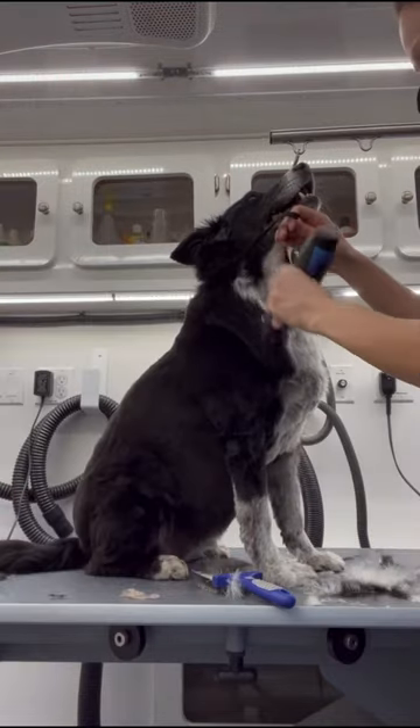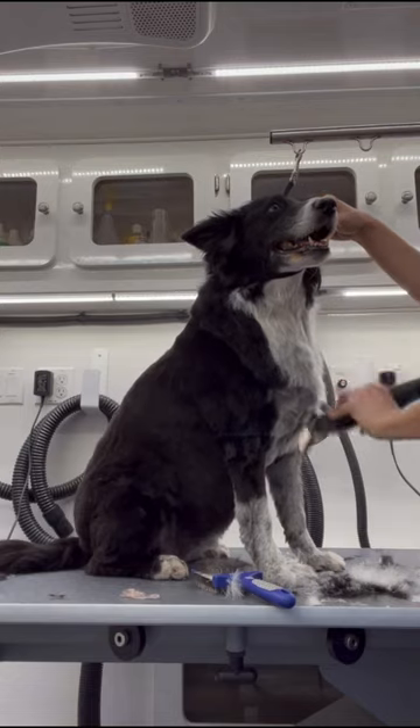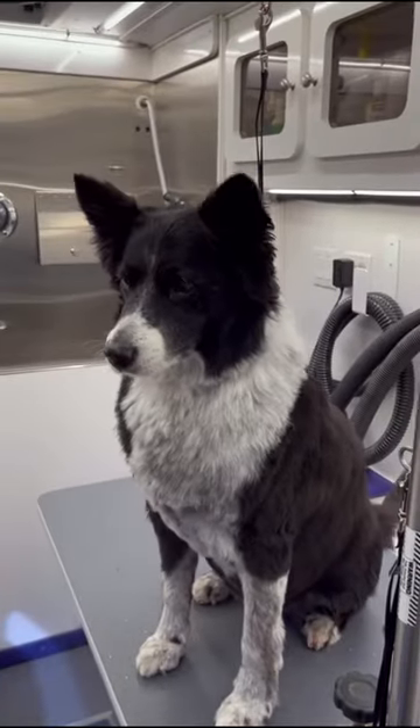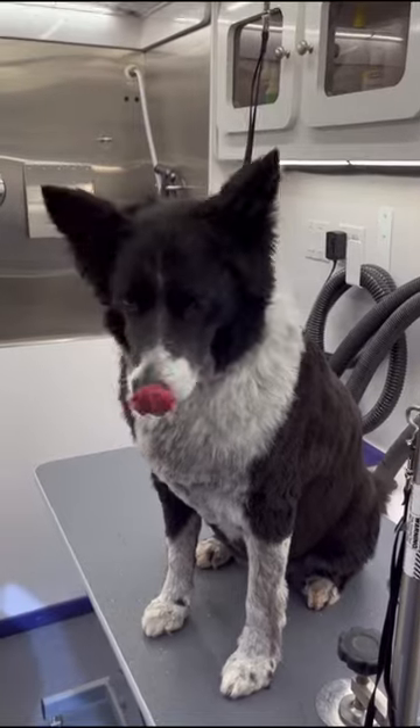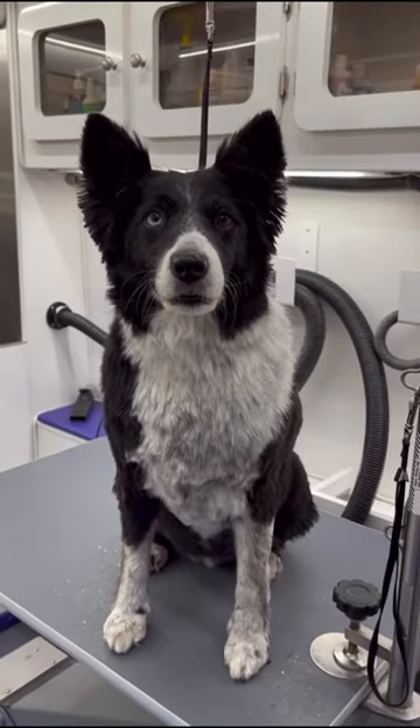I think it looks better when her ruff is a little longer than her body, so I trim that and around her face with my oak comb. I give her a spritz of raspberry cologne. She's done and now she won't have to worry about any more pesky thorns in her booty.